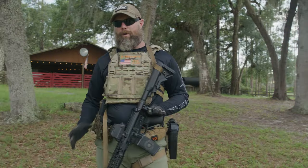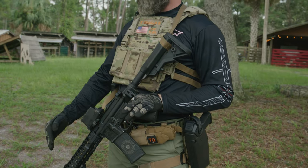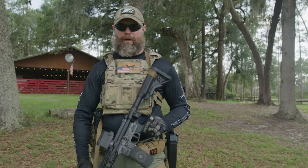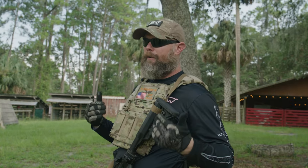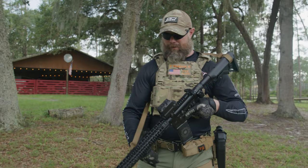One thing to note: the way I have my sling set up may be different depending on your weapon style, length, and application. This isn't the one way to do it — this is how I like to do it based on a normal battle rifle setup. Personal preference and the environment you work in may dictate some of this, so this is just my two cents on how it works for me.